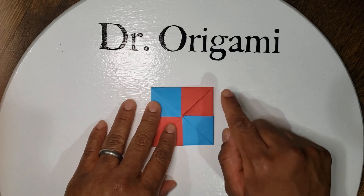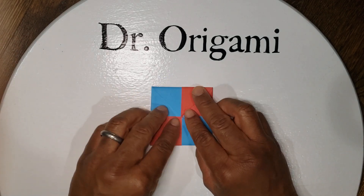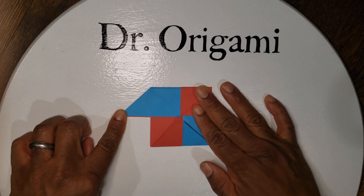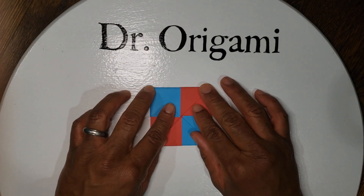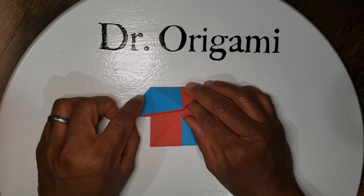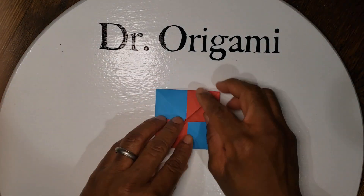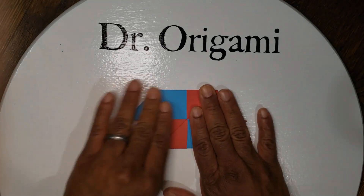Up here you have your triangle tab and you have your blue square. So you're gonna lift up slightly, and then pull the blue and red out — it goes out to the left, and then fold it back down. Lift up the triangle tab slightly to the blue, pull it out to the left, and then fold it back. Then rotate your paper around and do the same thing: lift up slightly, pull these out to the left, and fold it back down.